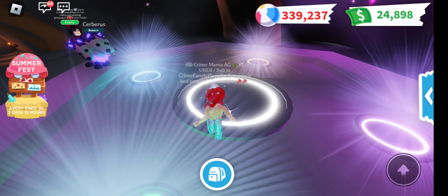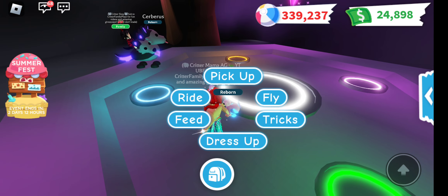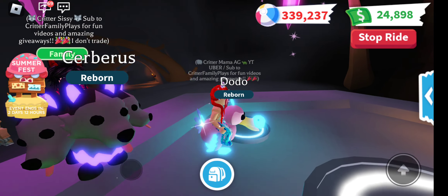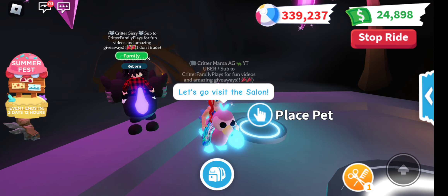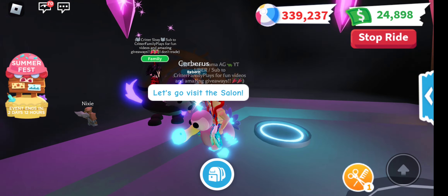I love the Neon Dodos because they are pretty. They're so cute. I just love them. They're so adorable. I love how they walk.